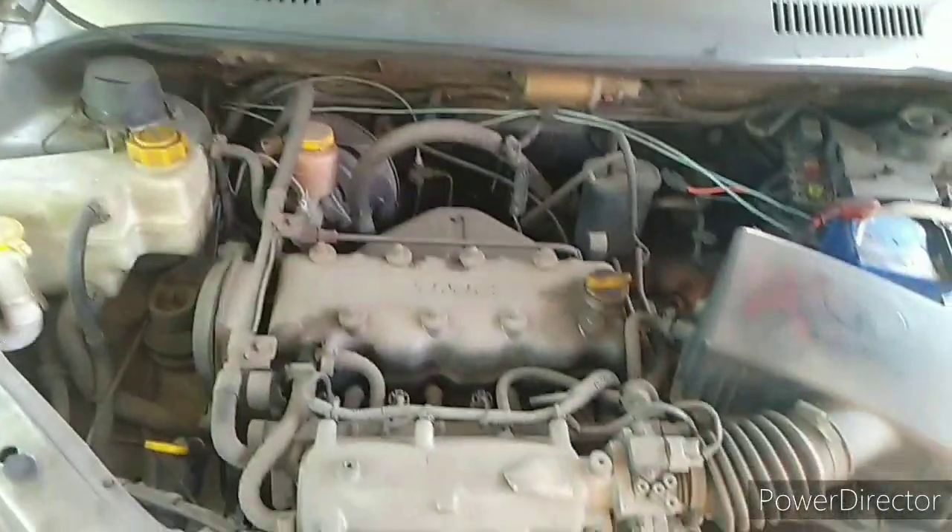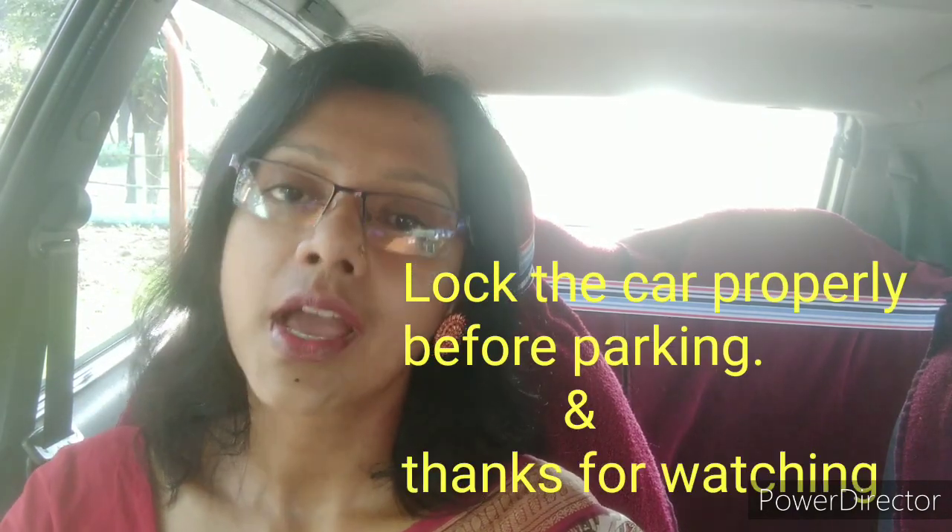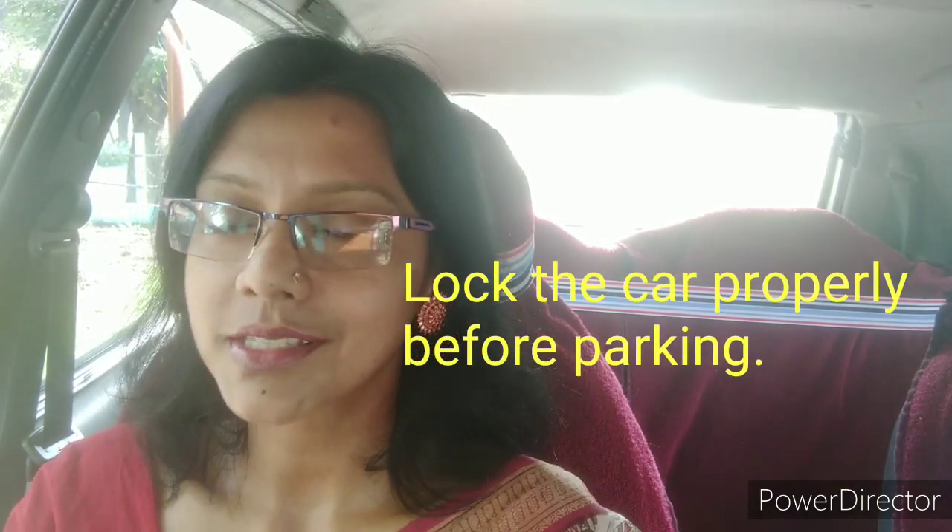Your car will remain fine. I hope this video will be helpful to you. To get my next video, please subscribe to my channel. With lots of love, bye bye.